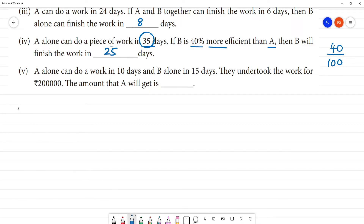Next — fifth question. A person alone can do work in 10 days and B alone in 15 days. They undertook the work for two lakh rupees. Find the amount A will get. A's one-day work is 1 by 10. B's one-day work is 1 by 15.